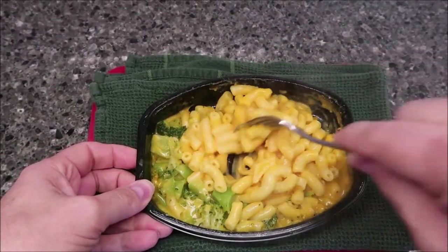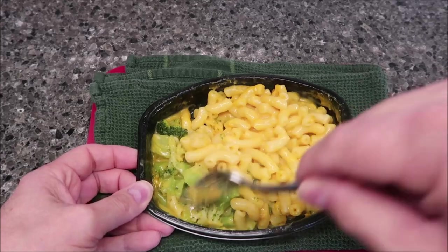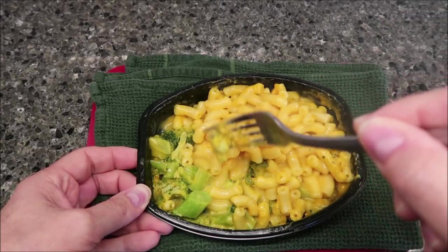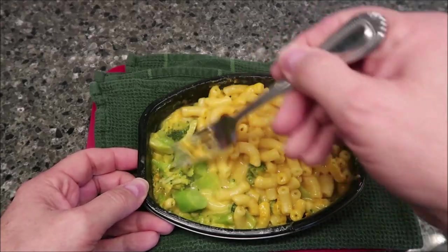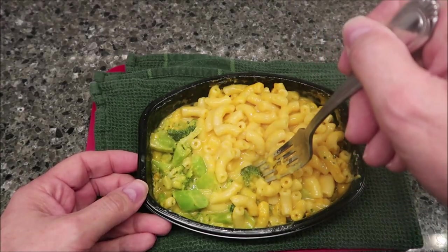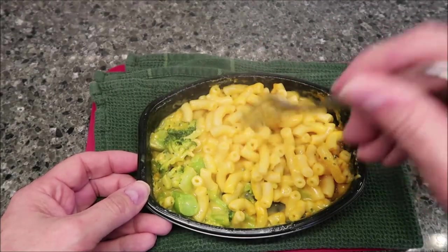Okay, here it is out of the microwave. I'm just going to give it a quick stir. Steam is definitely rising from this stuff. I've tried to keep the broccoli a little separate but it's already got cheese all over it, so there's really no way to avoid it. You don't get a lot of broccoli — it's mostly macaroni and cheese. It seems like they just threw the broccoli in there to say it's a little healthier, but it's probably only about one full sprig of broccoli, and you really don't even get a lot of florets — just two or three.